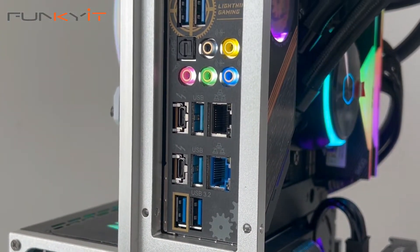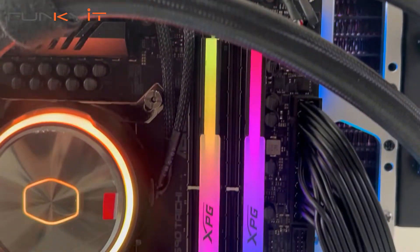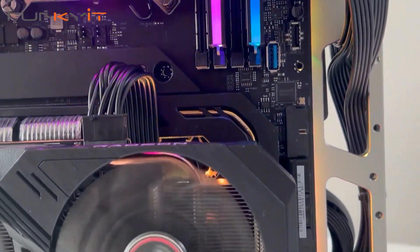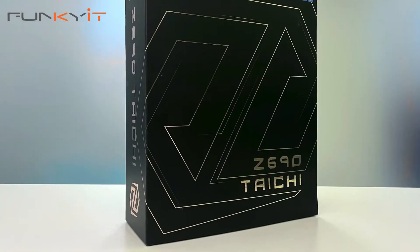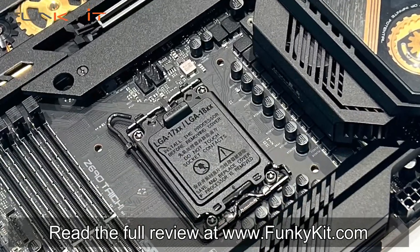If you're thinking of building or upgrading to an Intel 12th gen Alder Lake processor and planning to switch to DDR5 RAM, then the ASRock Z690 Taichi is the motherboard to go for. It has everything you need and will satisfy even the most hardcore enthusiasts with its abundance of features and outstanding performance. You can check out the full review on our website at funkykit.com.